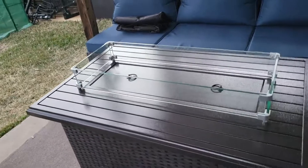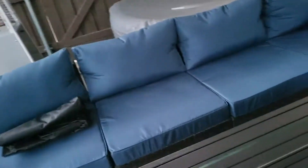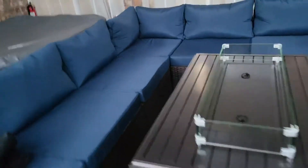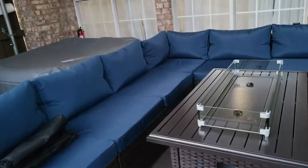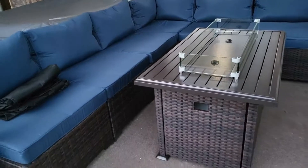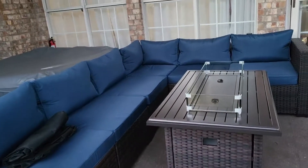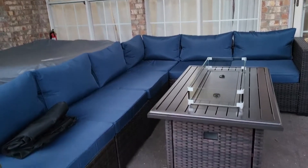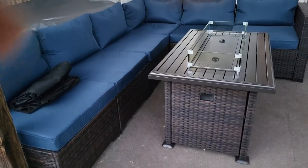It goes great with it. I just love the whole thing — there are absolutely no cons. Putting this together was a breeze; instructions are perfect right down to the table. Everything was very easy to do. I've got to show you what this looks like at nighttime, so I'll attach a night video to the back end of this one.